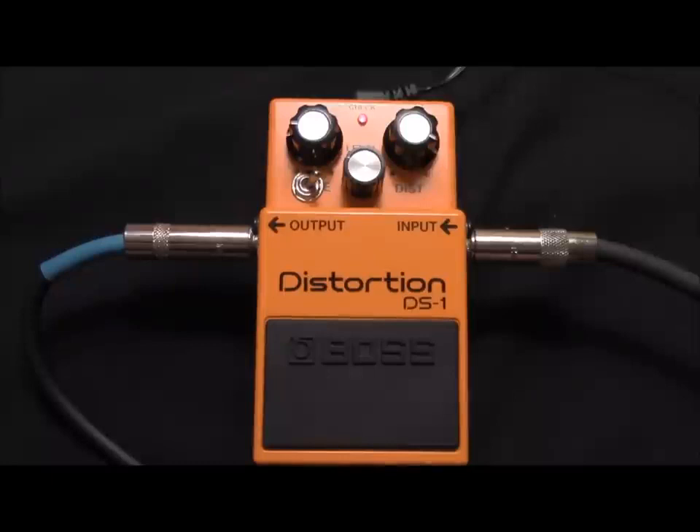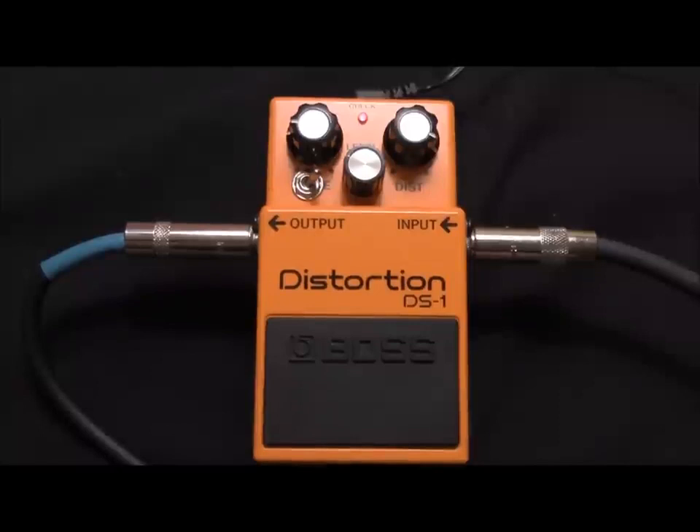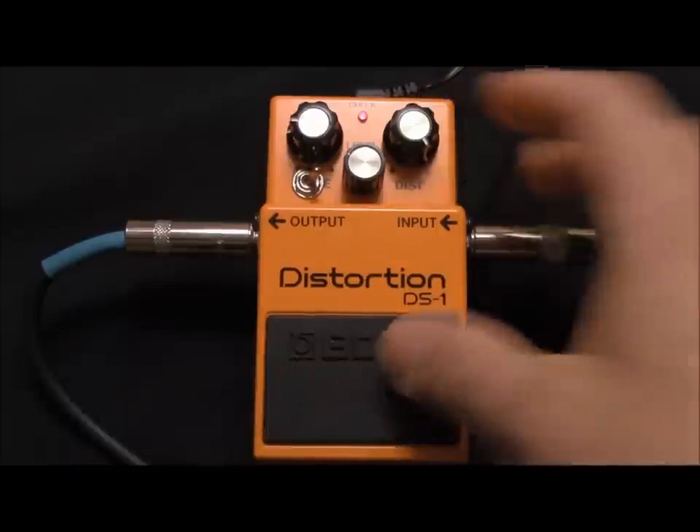That was the bridge pickup — let's go to the neck pickup. It'll clean up, so if you want to do your Stevie Ray Vaughan stuff, you could do that. Then turning the distortion all the way up gets a real super saturated sound.